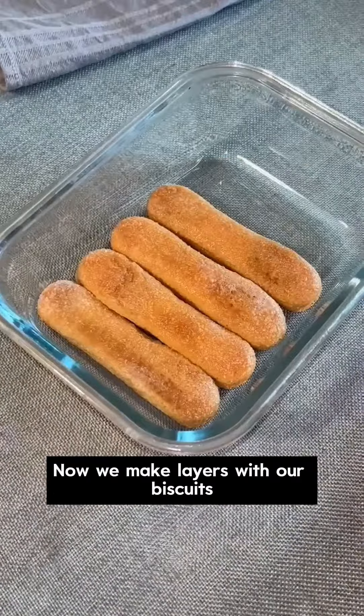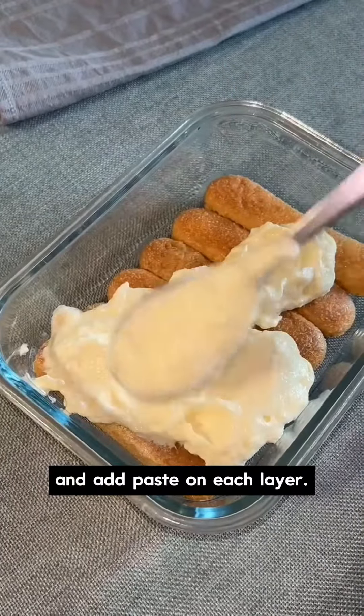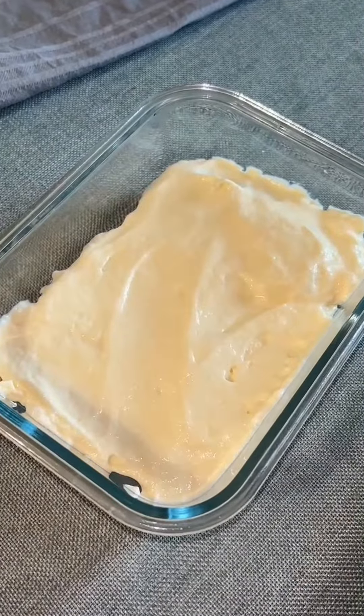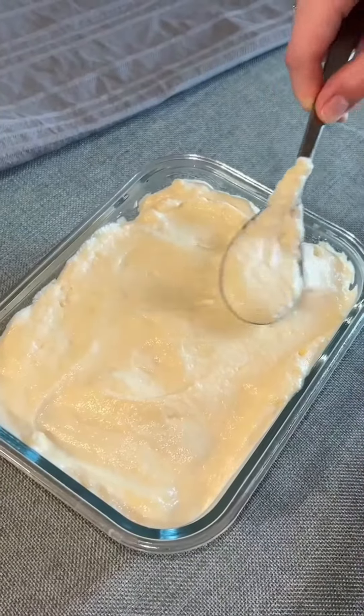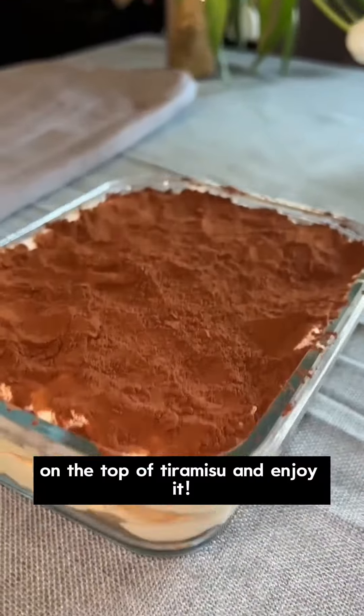Now, we make layers with our biscuits and add paste on each layer. You can also add some cocoa powder on the top of tiramisu and enjoy it!